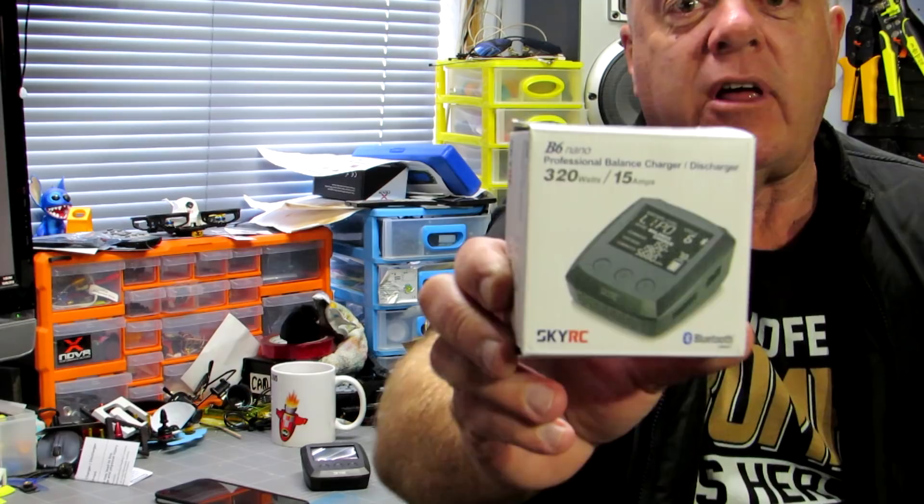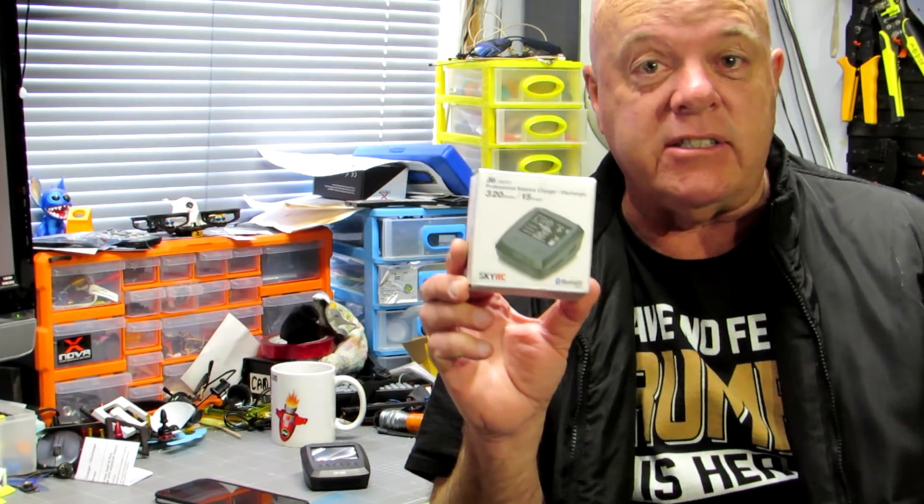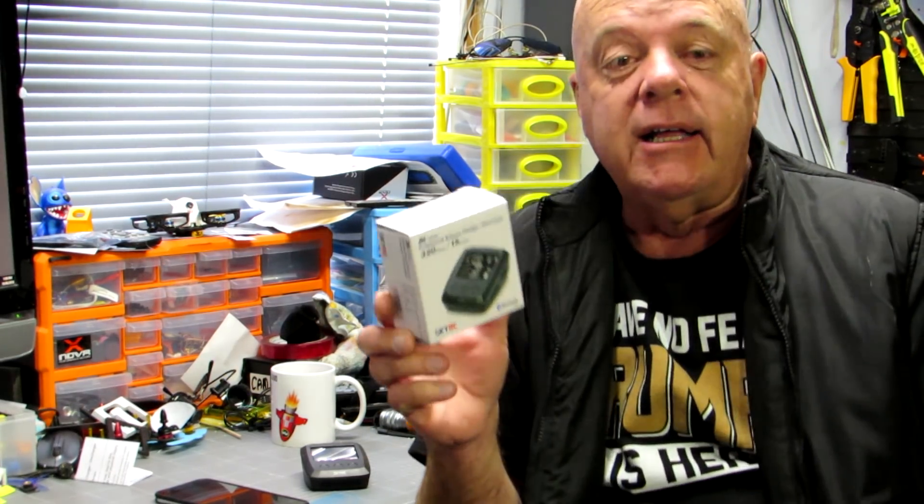G'day guys, Grubby Truth back again with another review. Today, you guessed it, we've got a charger to review. This one's a new one from SkyRC, the B6 Nano Charger.